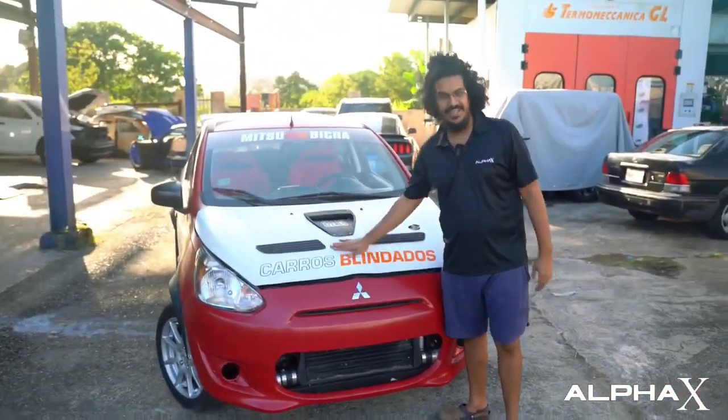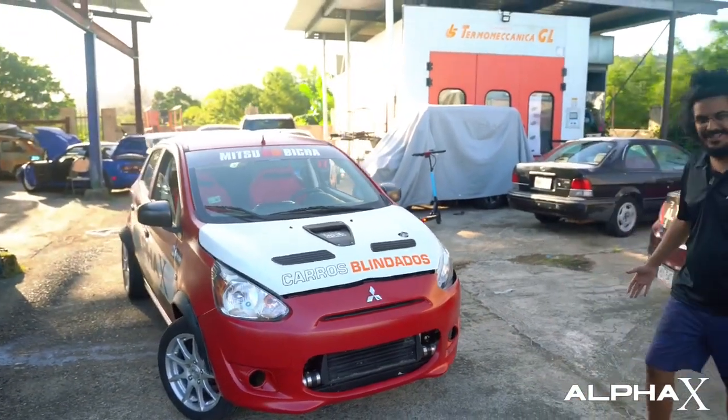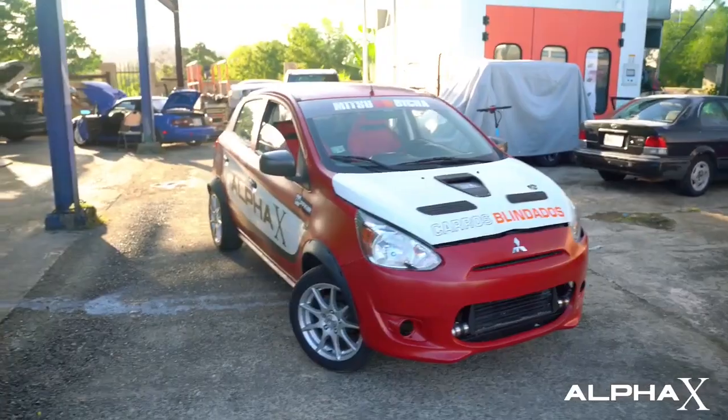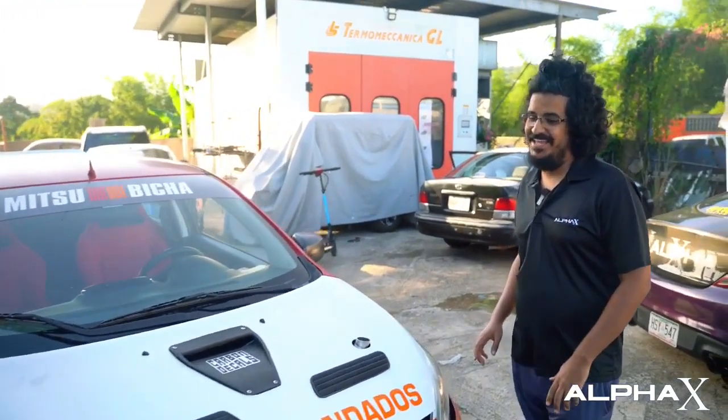But today is a day for the Mitsubishi. The Mitsubishi is right here, it's doing perfectly fine, and it's ready for battle because we took it to the dyno — and look at this.